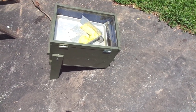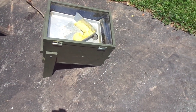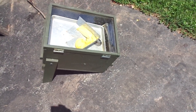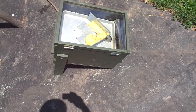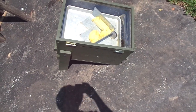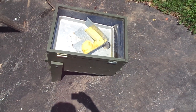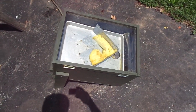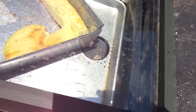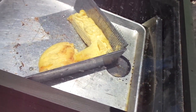Greetings YouTubers, it is July 1st 2018 and I want to give you an update on the solar wax melter. I did do a modification to it — I took some scrap galvanized steel and made a V to give it a concentrated point to drip the honey down to the tray below.